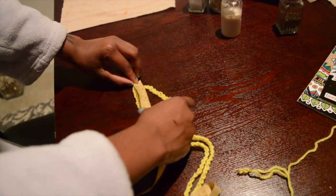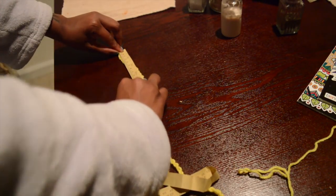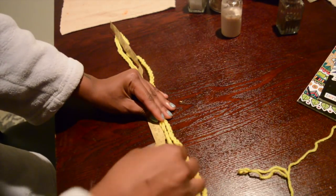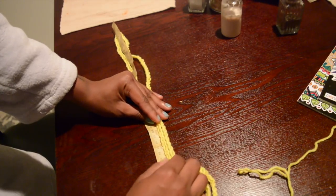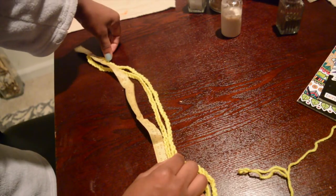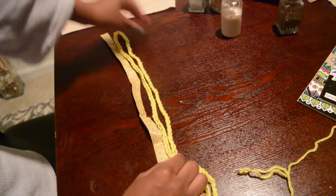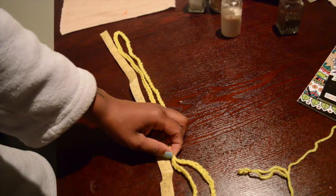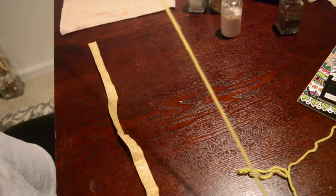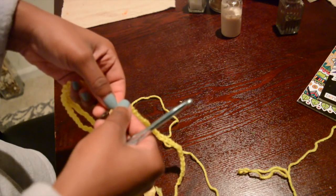I'm going to see if I can get to about 27 inches, so if I could get to like 13 or 14 inches folded, that would be 28 all around — and that would be for size six. As you can see it does stretch, so I feel confident that I can take out this amount of chains and be where I need to be to start going around with the actual pants.